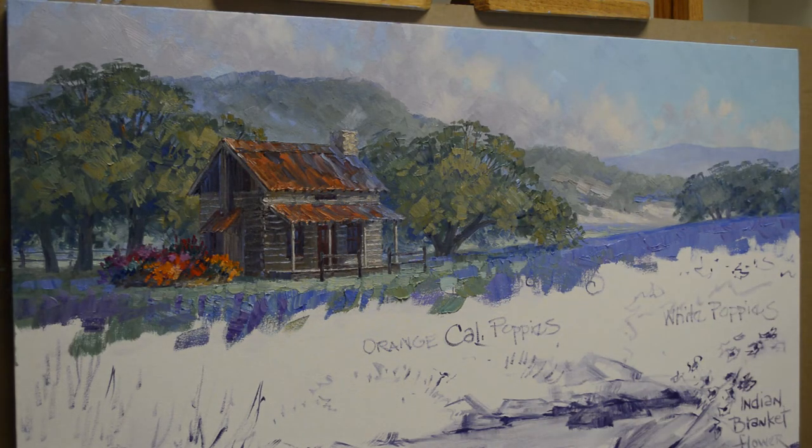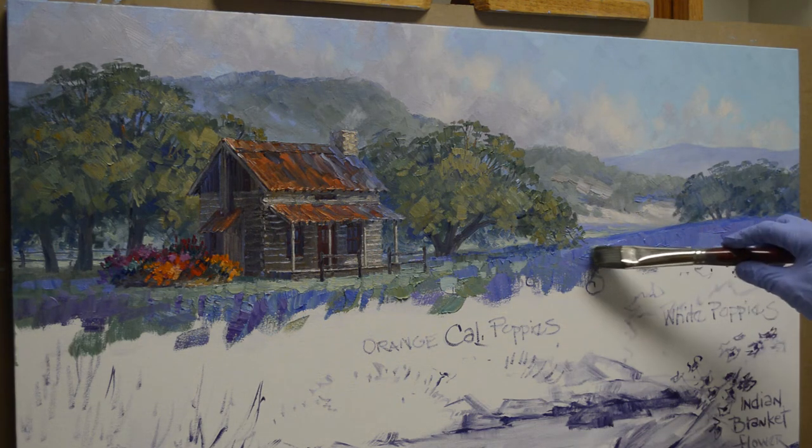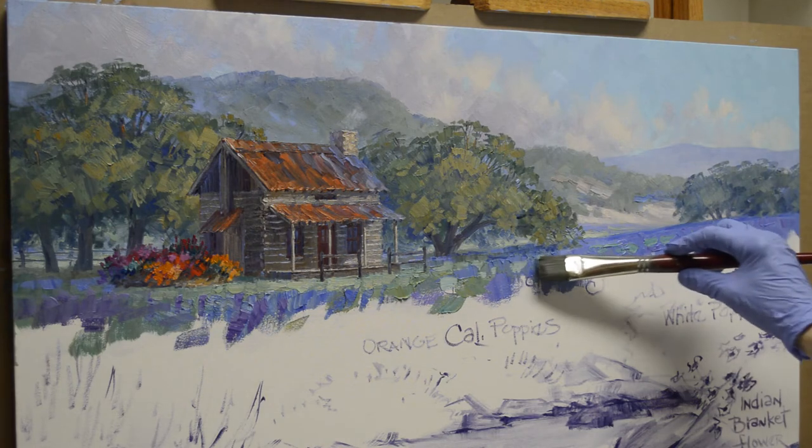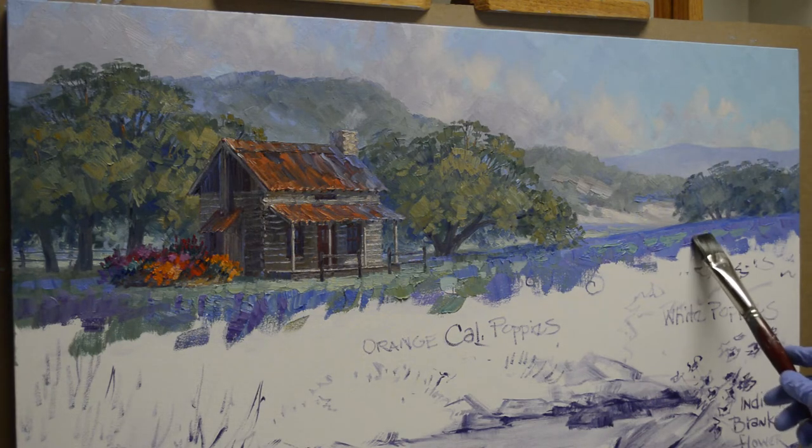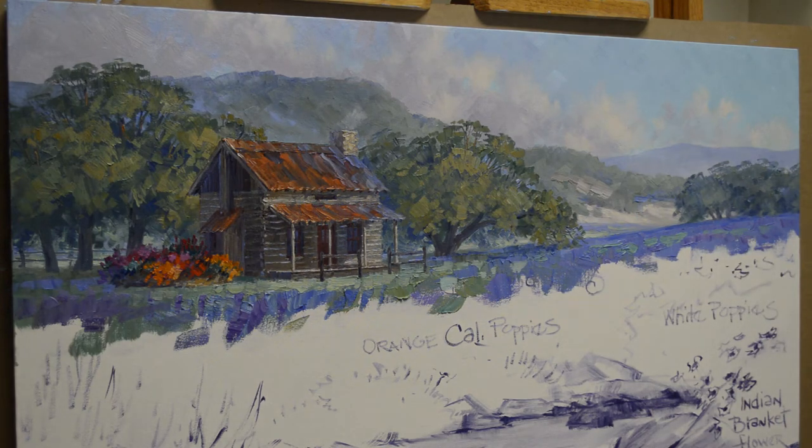So I start in the distance in my field, just working forward, and I put some little places where grass and stuff is showing through the bluebonnets. I first painted that just with a mix of ultramarine blue plus dioxazine purple plus white. Dioxazine purple is a really nice purple that we're just not able to mix with this color palette, so I use that — it's a real cool color. It drops back and adds some interest into that back part of the field.